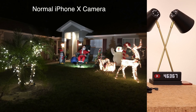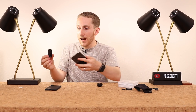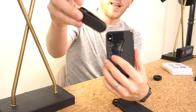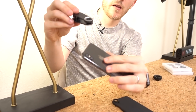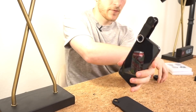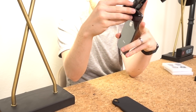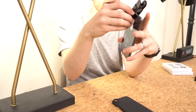The lens works in two ways. The first way, which I don't recommend at all but I'll discuss it, is a little clip. You put the clip on your camera lens, and then basically what you do is screw the lens onto it.